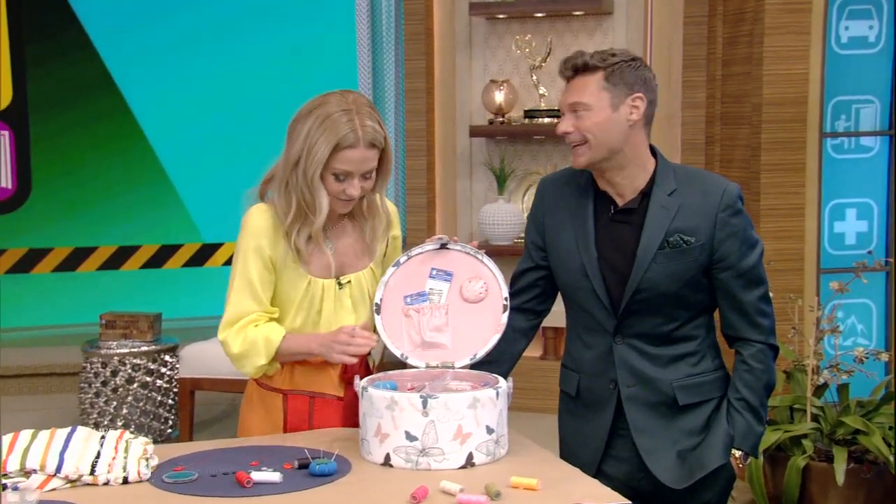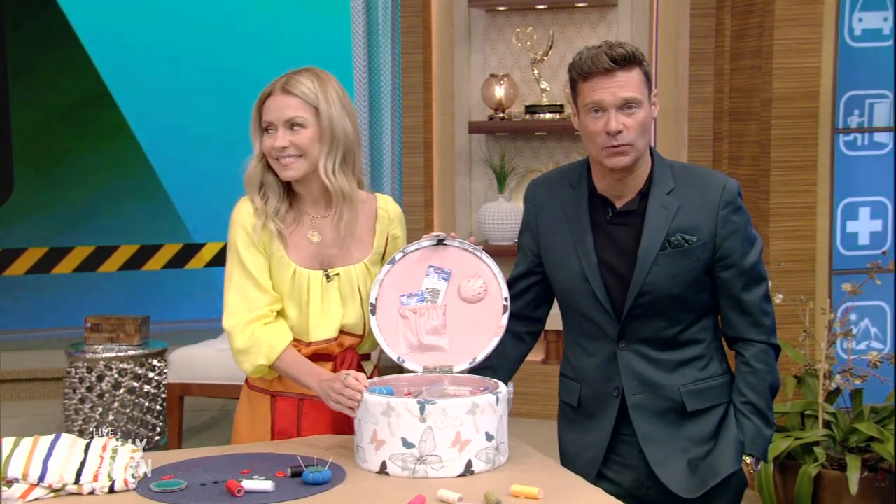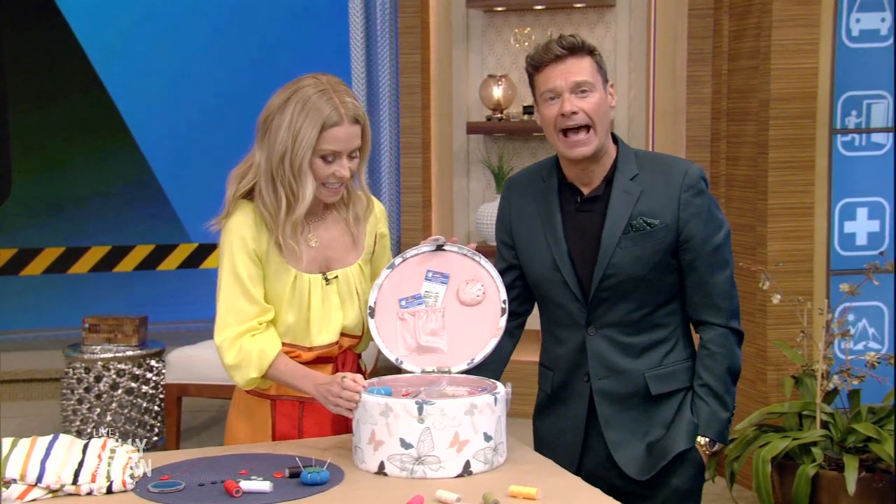Ready or not, week continues now with tips on how to mend your fashion emergencies. Joining us with sewing kit essentials at home and on the go — welcome back, Amy Goodman.